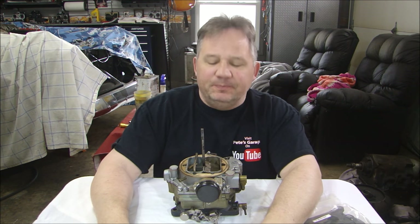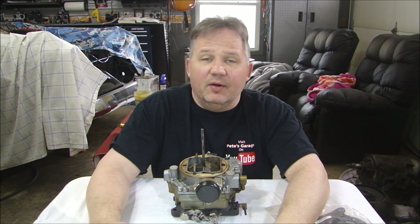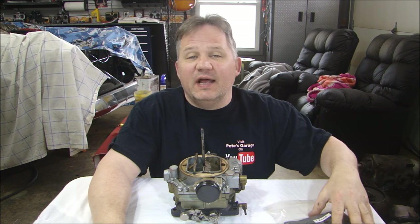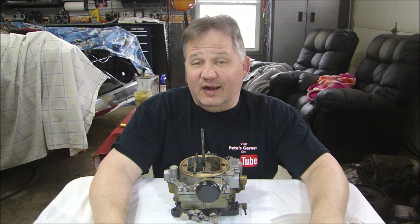Hey guys, thanks for stopping by at Pete's Garage. We're going to rebuild the carburetor for the Studebaker. Whenever you rebuild a carburetor, there are a couple things I recommend to help make the job easier and less aggravating.